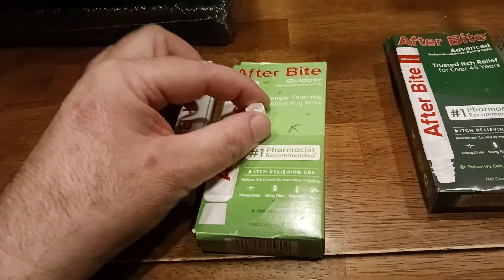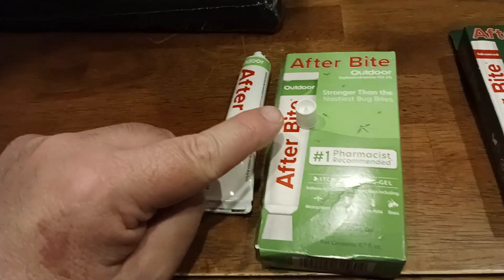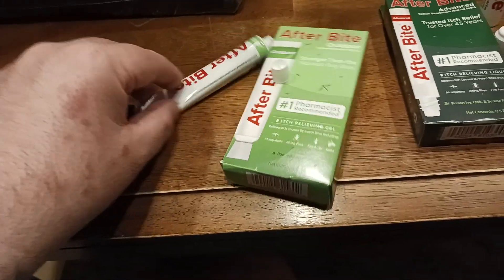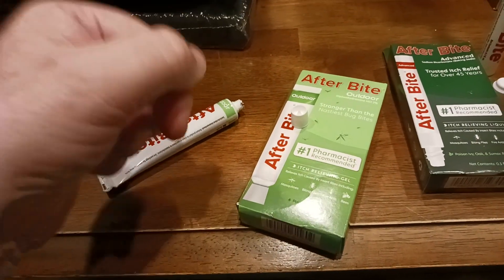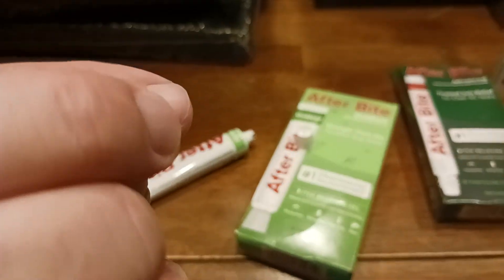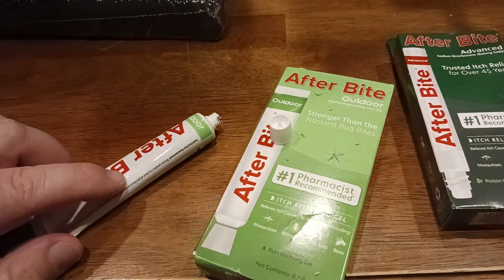The application process for this one: you have a little point on the cap, which is common in these product designs. You take that point and puncture the seal. Then squeeze out just a little — like the very tip of your pinky, or the tip of a Q-tip's worth. You don't need a lot. A little bit goes a long way.